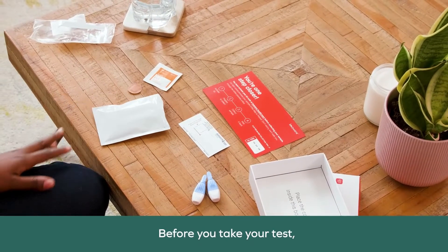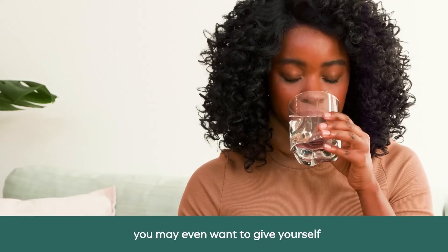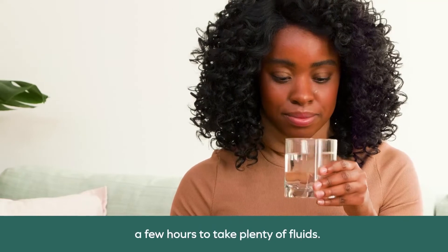Before you take your test, here are some tips to help you collect a good sample. Make sure you're well hydrated. You may even want to give yourself a few hours to take plenty of fluids.